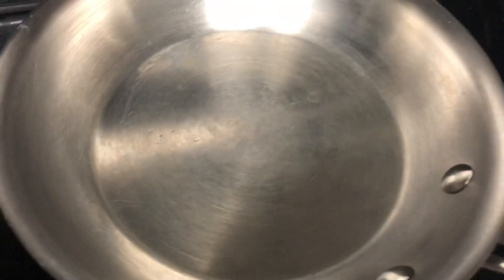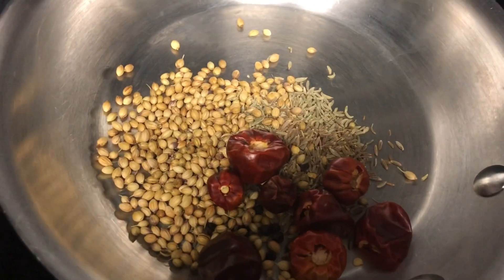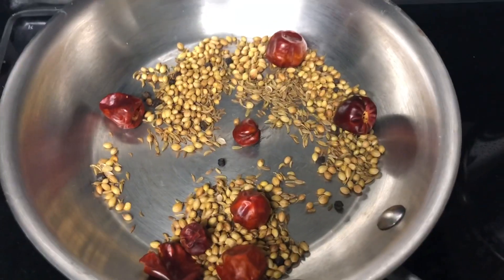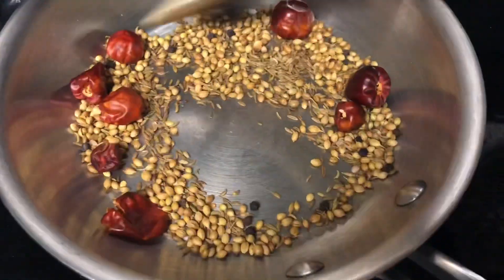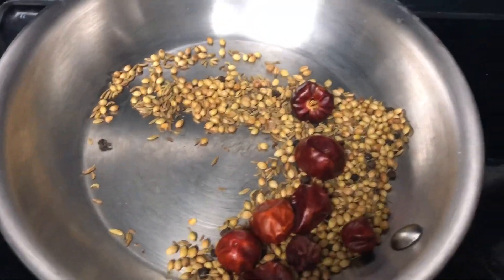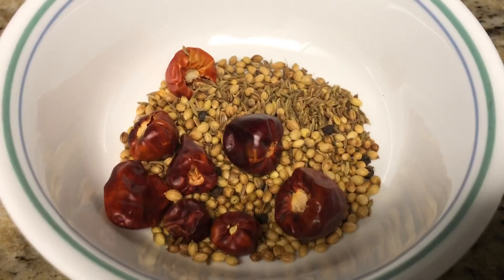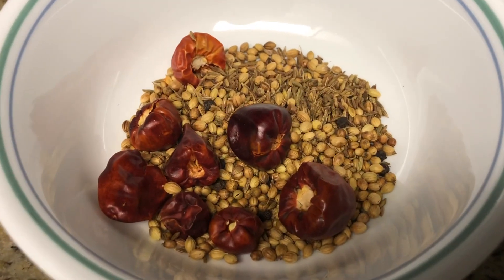First, heat a pan and dry roast the ingredients. After few minutes the ingredients will get roasted well and they will release a nice aroma and turn nice brown in color. This is the right stage — switch off the flame and transfer them into a bowl for grinding. Let it cool down for few minutes before we grind it.